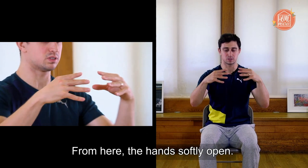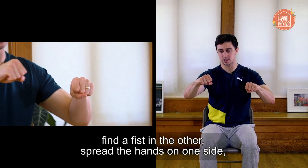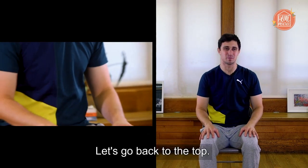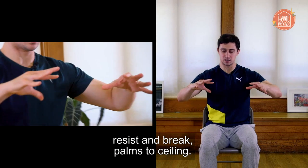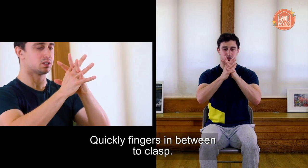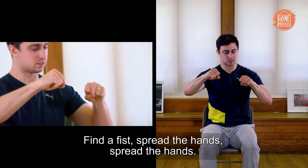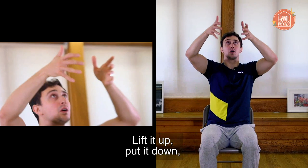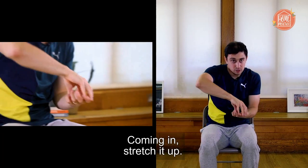We find a fist on one side, find a fist on the other. Spread the hands on one side, spread the hands on the other. Let's go back to the top: find your chain, softly open, softly close, resist and break, palms to ceiling, ripple fingers, palms together, quickly fingers in between, clasp, softly open, find a fist, find a fist, find a fist, spread the hand, spread the hand, grab a box, lift it up, put it down, get some chewing gum and stretch it to the side, coming in, stretch it up, bring it back in.